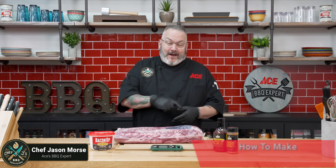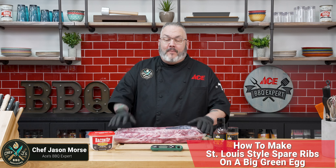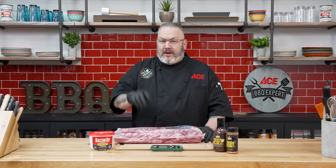Hey everybody, Chef Jason, your Ace Hardware Grilling Expert. Today I've got one of my favorite things to make on the Big Green Egg. That's right, it is St. Louis style spare rib day on the Big Green Egg.